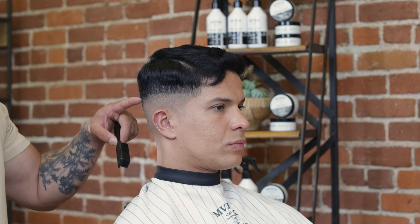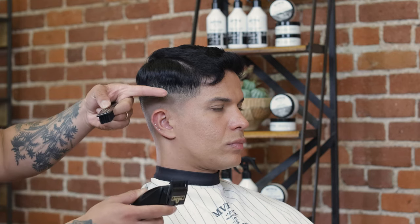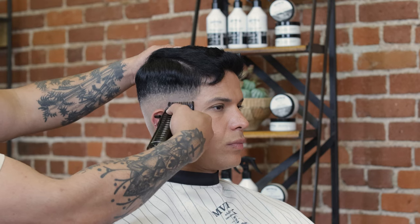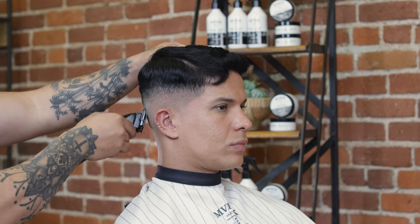My next step after my half-line is to take my next guard up, which is my number one guard, and set another guideline about a finger's width above. Setting this next guideline is going to allow me to keep the fade where I want it without pushing it up too high.